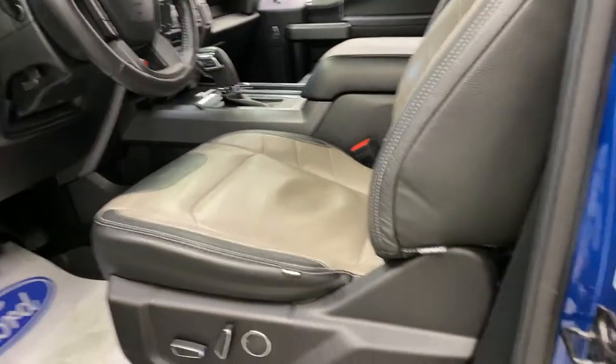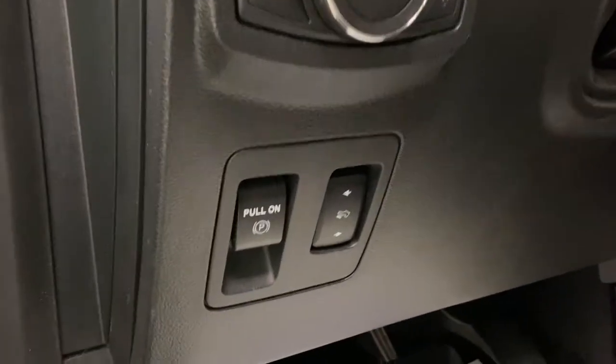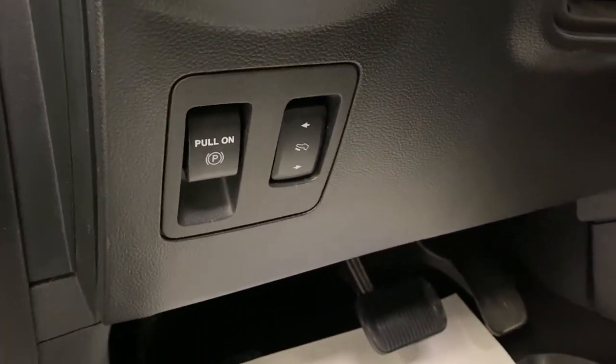You've got a nice leather interior with power seats for the passenger and driver with lumbar, electric parking brake, and power adjustable foot pedals as well.